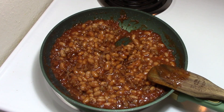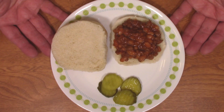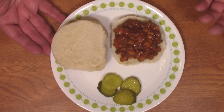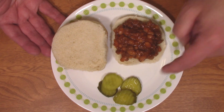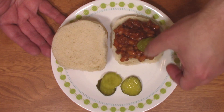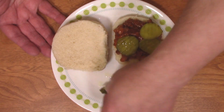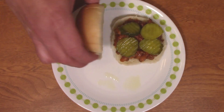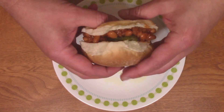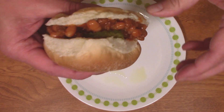No forks needed for this one, folks! This is supposed to make eight servings but I might get nine or ten. My favorite way to eat sloppy joes is with some pickle slices on top — sometimes a slice of American cheese. Just dill pickle slices. Let's give this a try — looks great! Of course it's not a sloppy joe unless it's leaking out of the bun. That's why it's sloppy!